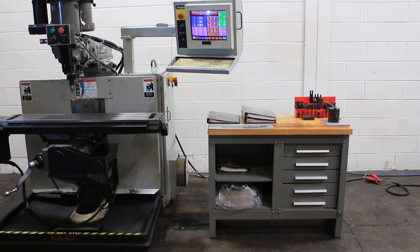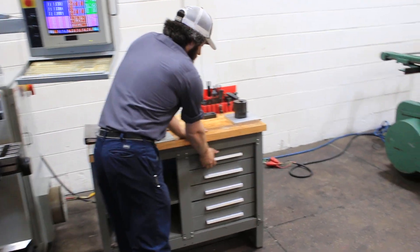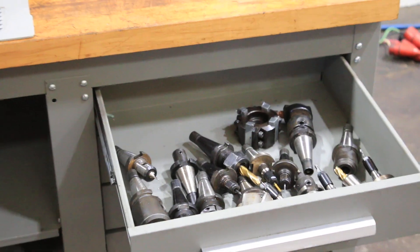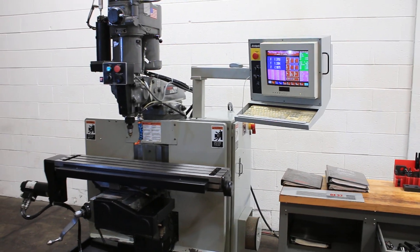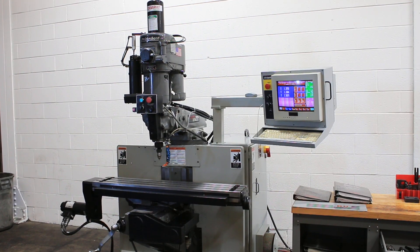You also have the full accoutrement of tooling here — with the manuals, the tool presetter, and of course the tool holders. Again, this machine is original paint, all is well, runs well, and thank you very much for watching our video.